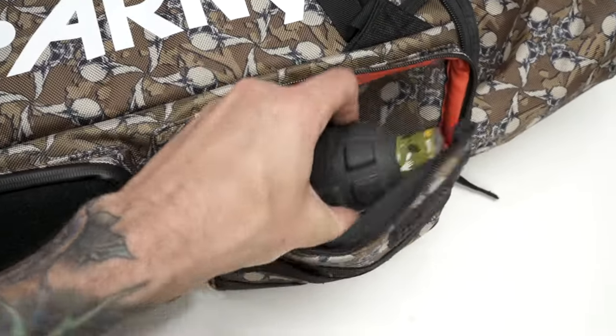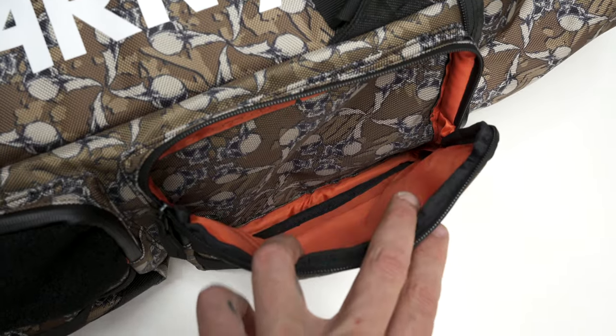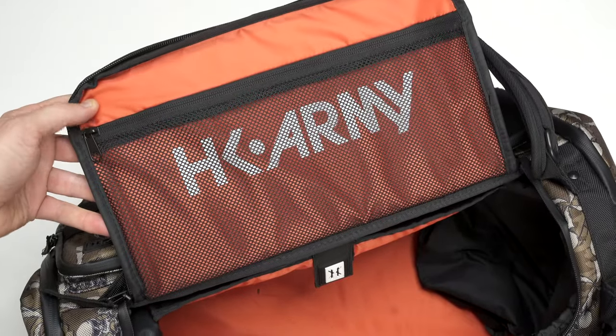There's nothing special on the inside of those side pockets — no mesh, no zipper pockets, no organization. They're kind of just pockets to hold extra stuff. The main entry is on the top, so you unzip the top lid to get main access to the bag. There's also a zipper pouch on the top of that lid.